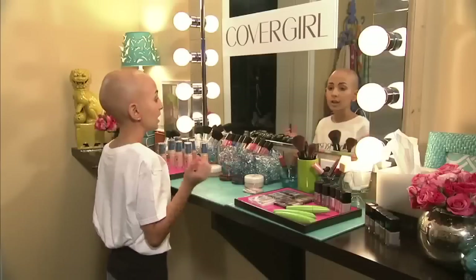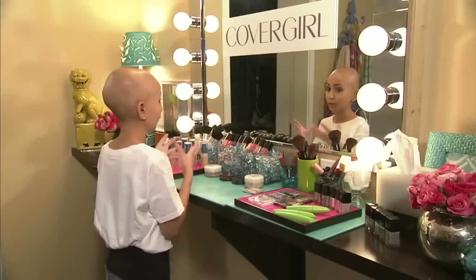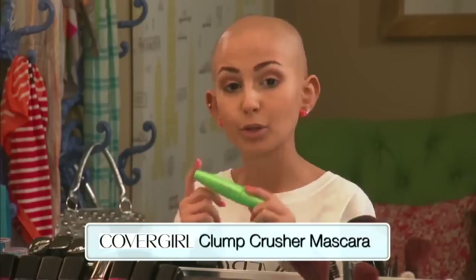That's basically your eyeshadow for the day look — so easy and simple. In the morning, if you're just trying to do something quick, this is definitely a look for you. My favorite thing of this whole look is definitely the CoverGirl Clump Crusher mascara.